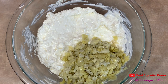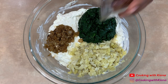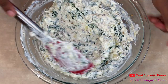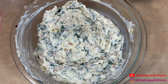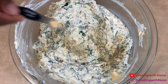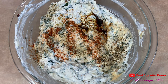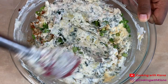Then add the artichoke hearts, spinach, onions and garlic, and the chopped bacon. Once you've folded everything in, add a half a teaspoon of salt, one-fourth teaspoon of pepper, one-fourth teaspoon of onion powder, one-fourth teaspoon of garlic powder, one-fourth teaspoon of cayenne pepper, a half a teaspoon of Worcestershire sauce, and one-fourth cup of green onions. Mix everything together until well combined.